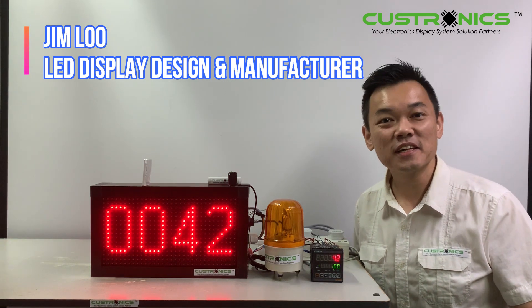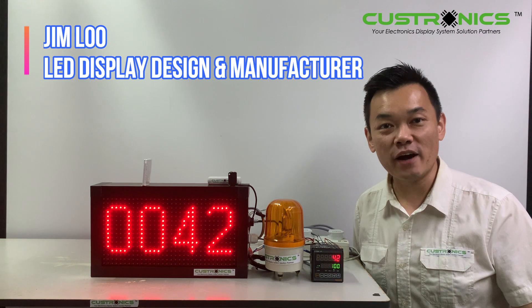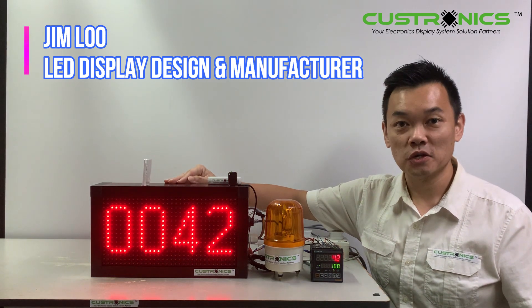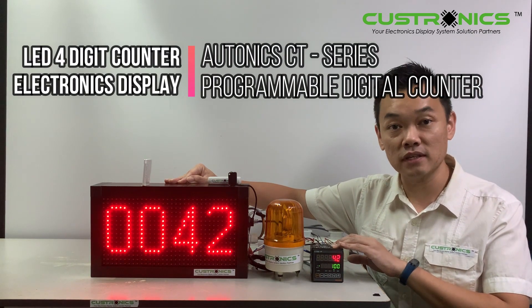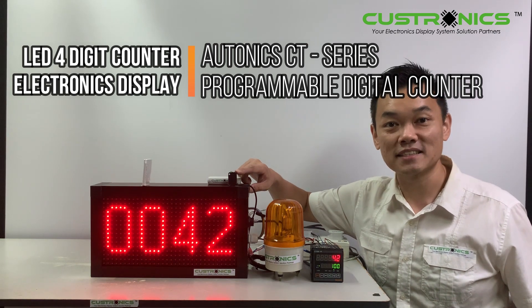Hi, good day to everyone. My name is Jim, founder of JT Tepperich Senyam Berhad. We are an LED display design and manufacturing house. In front of us is a four-digit production counter display panel. Today we have a privilege to introduce the Castronix CT series programmable digital counters, the BJ series from Orthonex, and also NPM sensors.